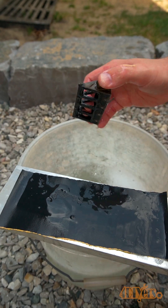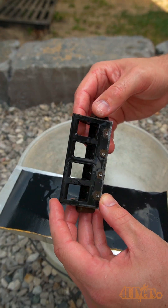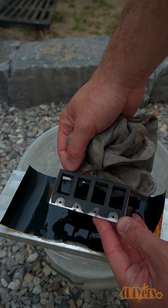Start with 400 grit and rub the cages onto the sandpaper. You'll see a difference in the surface finish with the high and low areas. Try to get a consistent finish so the high spots are even with those low spots.